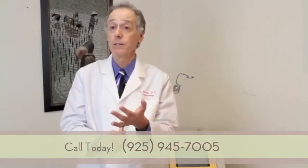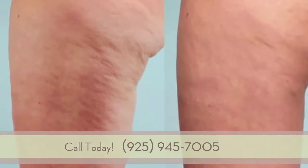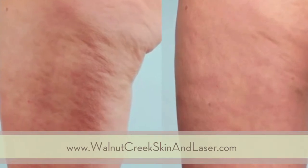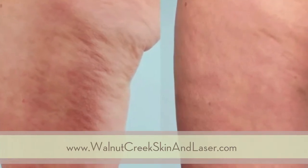So the bulges are treated with the laser, the indentations are treated by cutting those fibrous bands with the laser, and the thinned overlying skin is treated by heating the underlying skin with the laser.